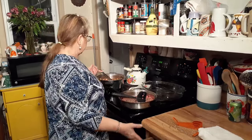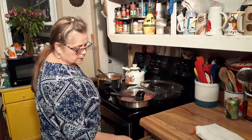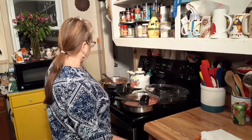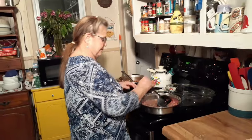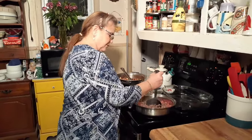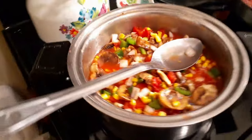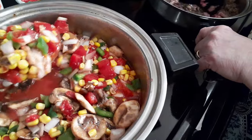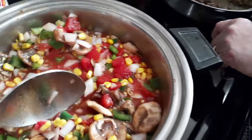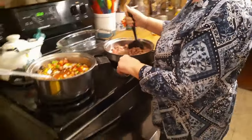Some people don't use mushrooms in their goulash. David asks: did you add water to it? No, I didn't. There's tomatoes — I don't drain the corn. You need the juice. Trust me, you're going to need the juice.